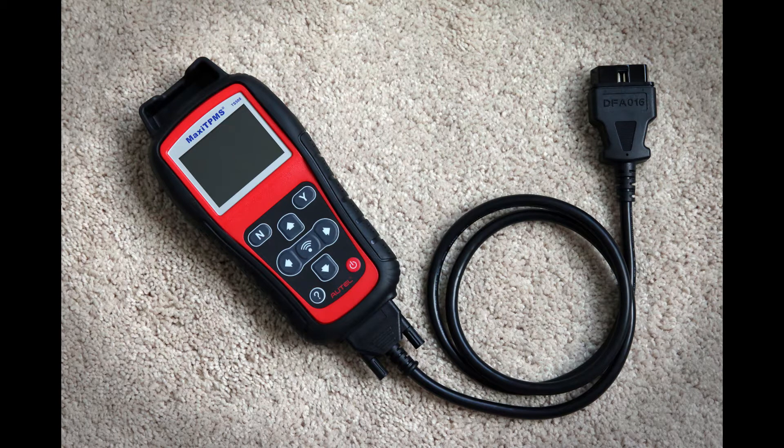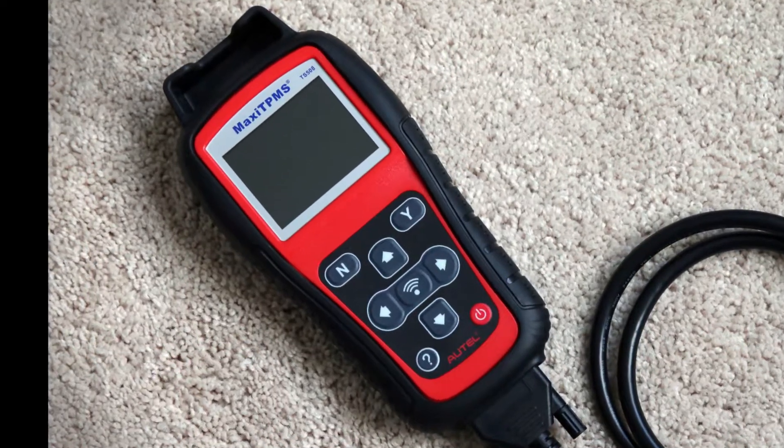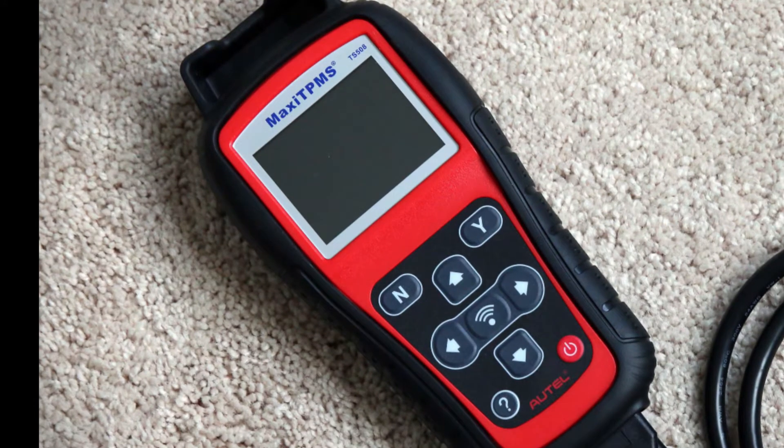In this video I'm going to be showing you how to pair a new set of TPMS sensors that came pre-installed on a set of new winter tires from Tire Rack, for my 2019 Subaru Legacy. To pair these TPMS sensors I will be using the Autel Maxi TPMS TS508 device. I paid $280 for this from Amazon. That does sound like a lot, but given that I put on and take off my winter tires twice per year, in a few years the device will essentially pay for itself.